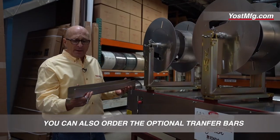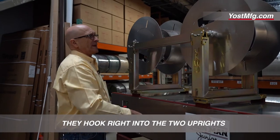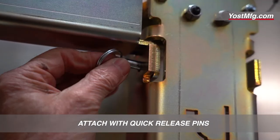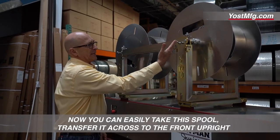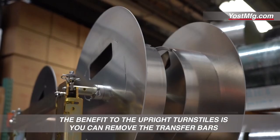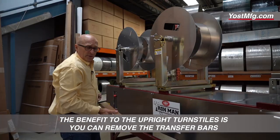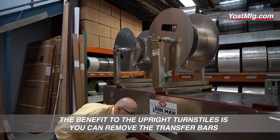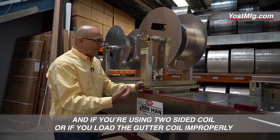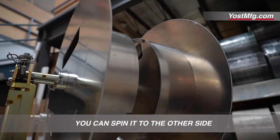You can also order the optional transfer bars. They hook right into the two uprights and attach with quick-release pins. Now you can easily take this spool and transfer it across to the front upright. The benefit to the upright turnstiles is you can remove the transfer bars, and if you're using two-sided coil or if you load the gutter coil in properly, you could spin it to the other side.